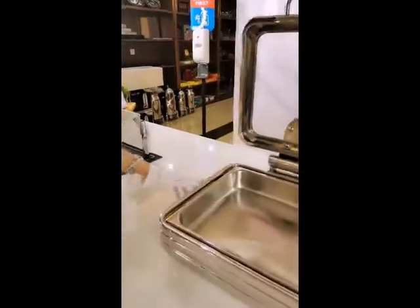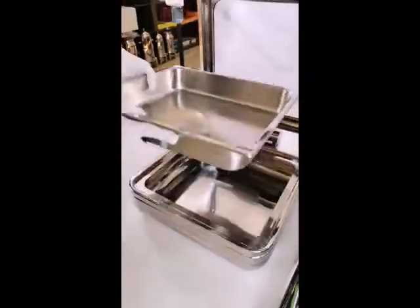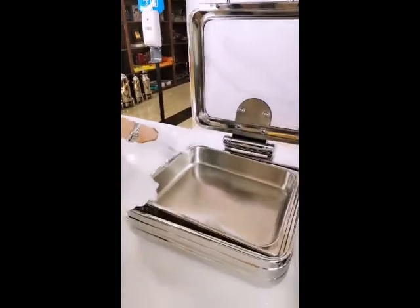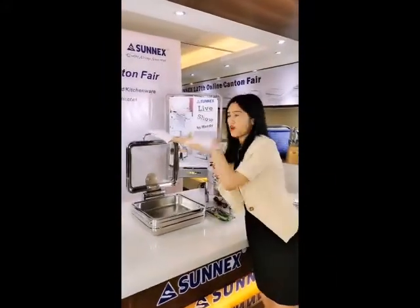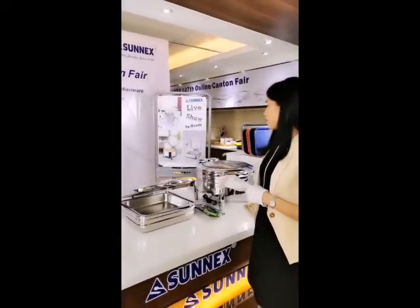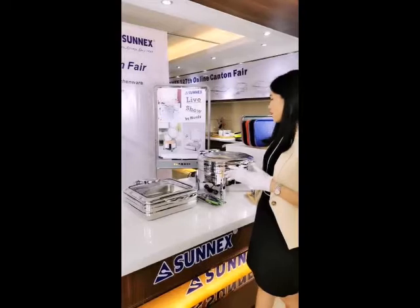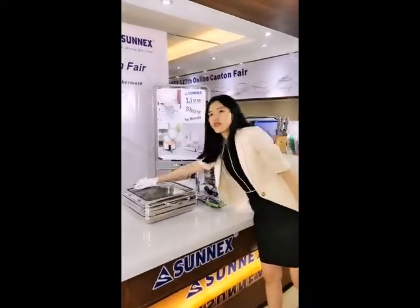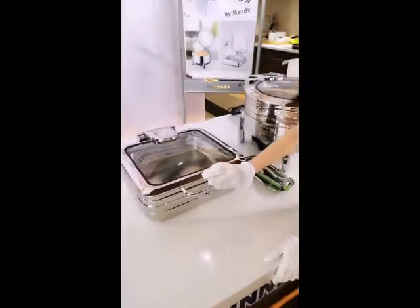And here, you can see the recessed shape at the edge for lifting the food pan easily. You just put your finger here and lift it, then put it back. So in this way, you can do it very easily. Let's cover the lid. The enlarged glass cover allows your guests to see the food inside without lifting the lid.